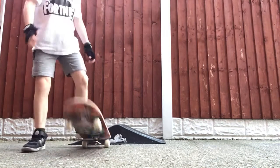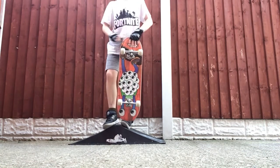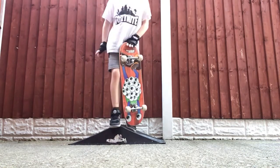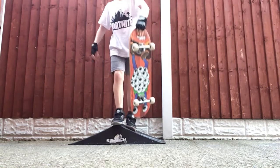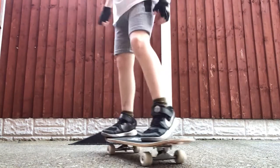Then you want to hang it off the edge and flick it towards you. Then you jump off the object and just keep on practising and get better and better at it. So that's the trick done off an object.